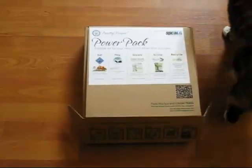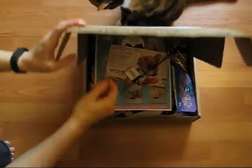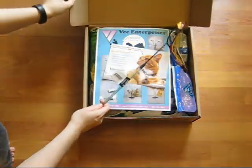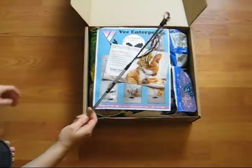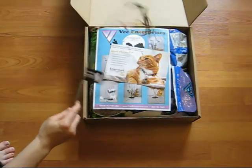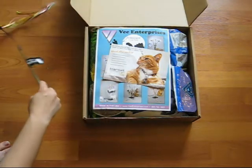Once you open the box, you're going to see everything we just quickly discussed nicely laid out. When you first open it, the first item you will see is the satin bouncer, specially sized for this box by V Enterprises. It's a great toy for your cat or kitten and they will absolutely love it.